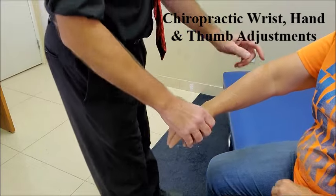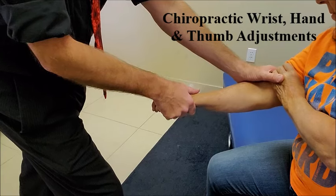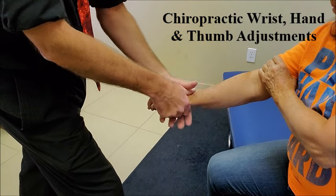Okay, let's get to the opposite side. It's a contact right above the elbow. I'm going to distract at the wrist. Okay, relax the hand.